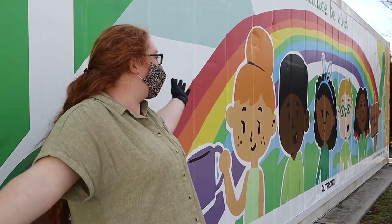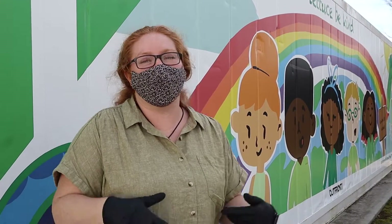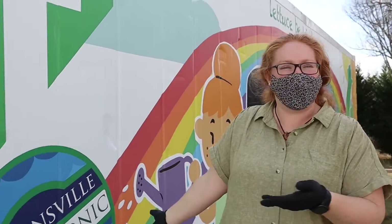Hi everybody, my name is Bob and this is the Robbinsville Hydroponic Farm. As you can tell, the farm is literally a shipping container.